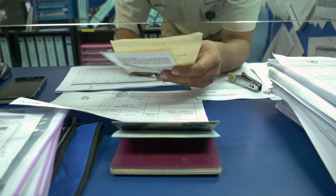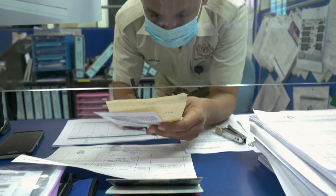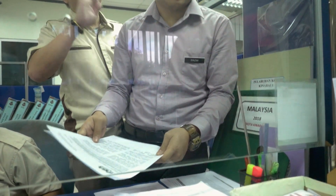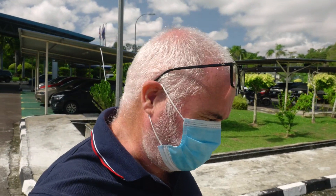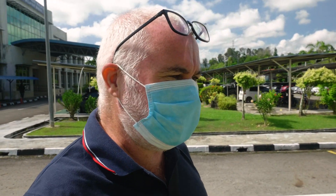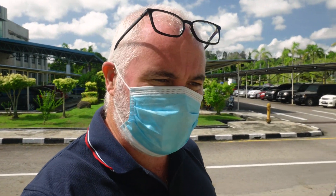I don't have my port clearance because the Jabatan Laut showed me a document dated from February saying that we are still not allowed to leave the port. Alvin is going to deal with them, and he's told us to go to another building back in town to see if we can get a special port clearance from that other office. Confused? I am, definitely.